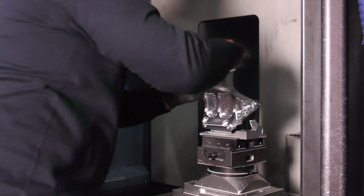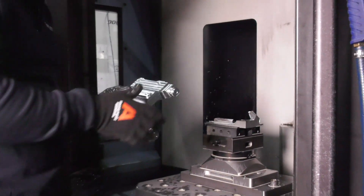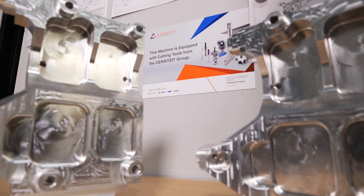Serratisit and Techni share a lot of the same values — a quick turnaround. We often try and get our parts out next day. It's the same as Serratisit: they're able to get us tools, fixturing, and work-holding solutions out to us within 24 hours. So we can't really fault their work ethic.